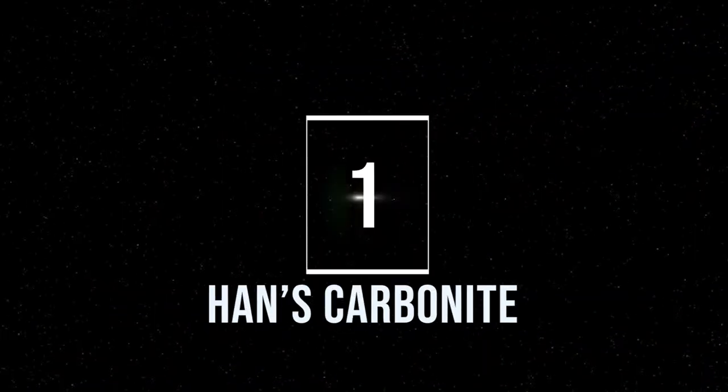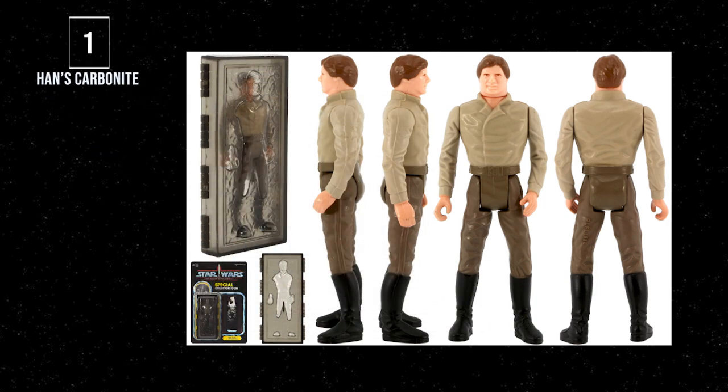The number one action figure accessory: Han in Carbonite. I've seen this one make people's top 10 worst accessories, but not on my channel — this one gets the top spot. Not only for the playability with Boba Fett and Slave I inside a Jabba diorama scene or a Bespin chamber scene, but the accessory itself and the way it fits with Han is super great. As a kid, I would have kept this in a special place on my shelf, for sure.